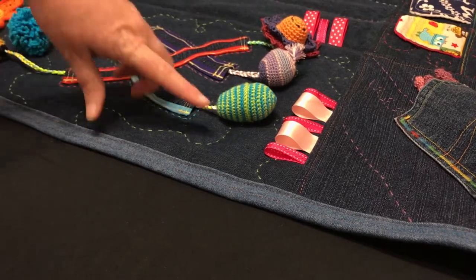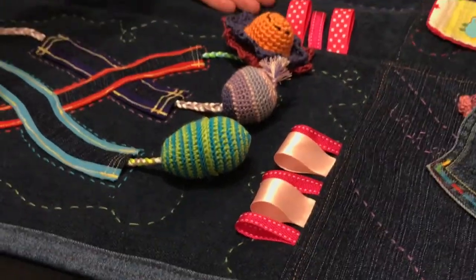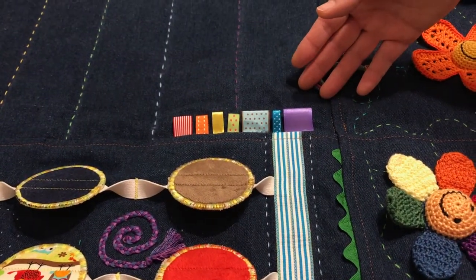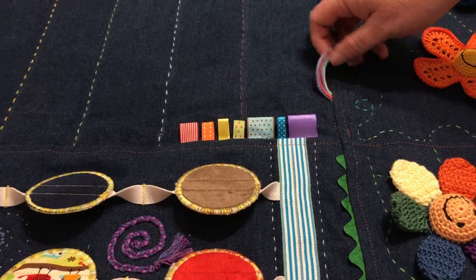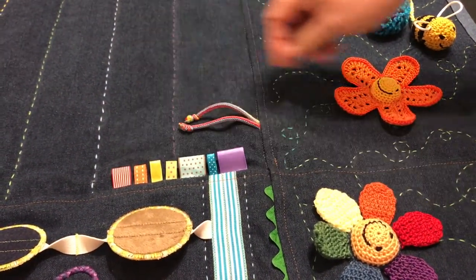All around the blanket there are different loops of ribbon. There are two sections of different kinds of pink, rainbow loops and a rainbow cord that's sewn very securely that she can pull and play with.